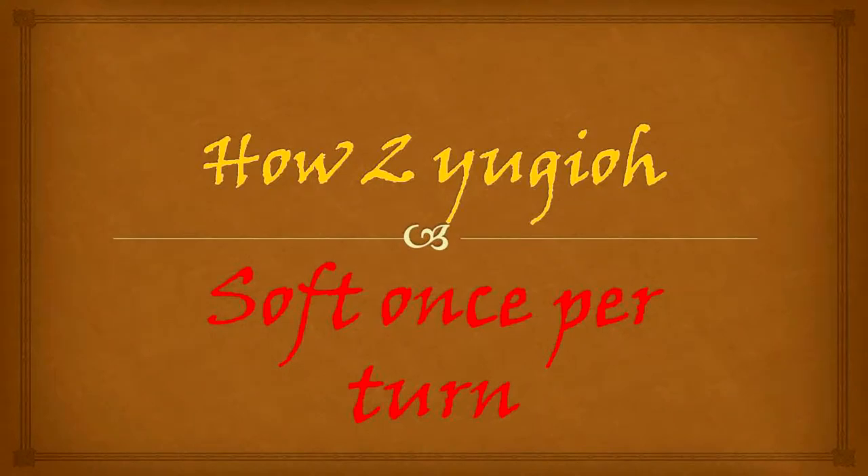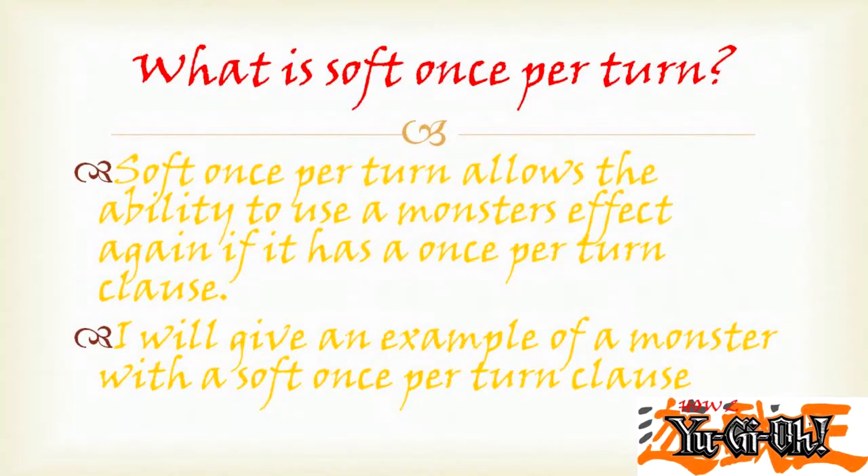How to Yu-Gi-Oh! Soft Once Per Turn — what is Soft Once Per Turn? Soft Once Per Turn allows the ability to use a monster's effect again if it has a Once Per Turn Clause. I will give you an example of a monster with a Soft Once Per Turn Clause.